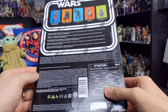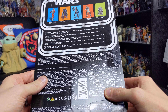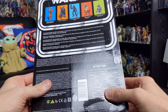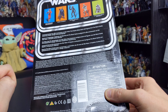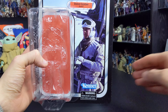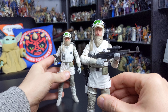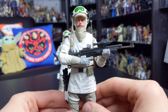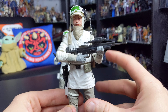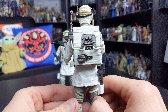This figure comes in 40th anniversary style packaging with a really nice retro vintage card. There's a nice image of the Hoth Trooper on the card back, the Kenner logo at the bottom, and the Empire Strikes Back logo at the top accompanied by a foil sticker for the 40th anniversary. On the back of the box you'll see other figures in the line. This is from Wave 2 — Luke Skywalker and the Hoth Rebel Soldier are the only brand new figures, while the rest are repacks and repaints utilising the photoreal face printing technology.